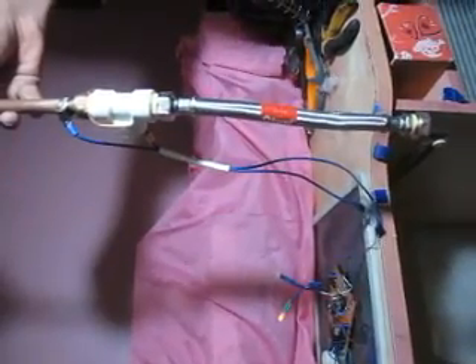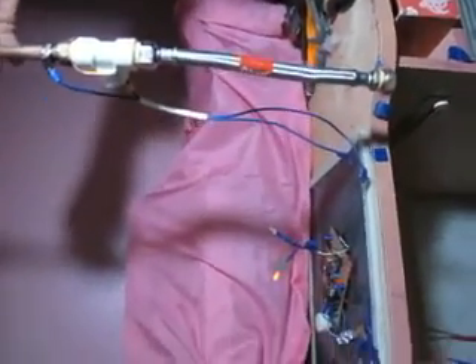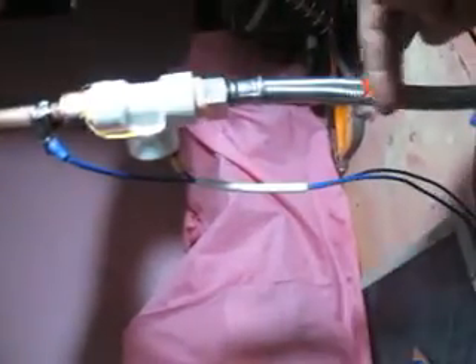On va faire la deuxième expérience pour voir que le circuit fonctionne bien. Les deux LED ne fonctionnent pas. En présence d'eau dans le tuyau, les deux diodes vont clignoter. Cette diode-là indique la tension, et elle indique que le temporisateur cyclique fonctionne.